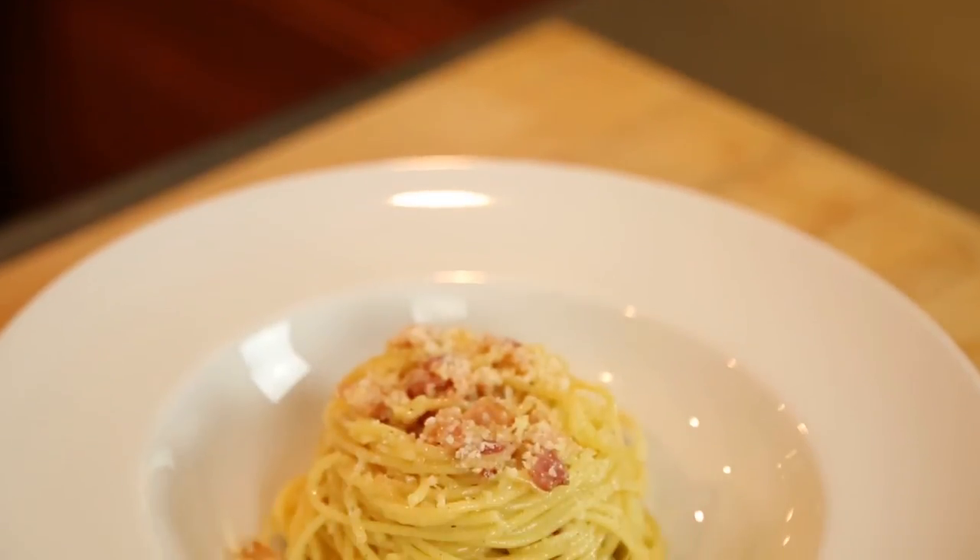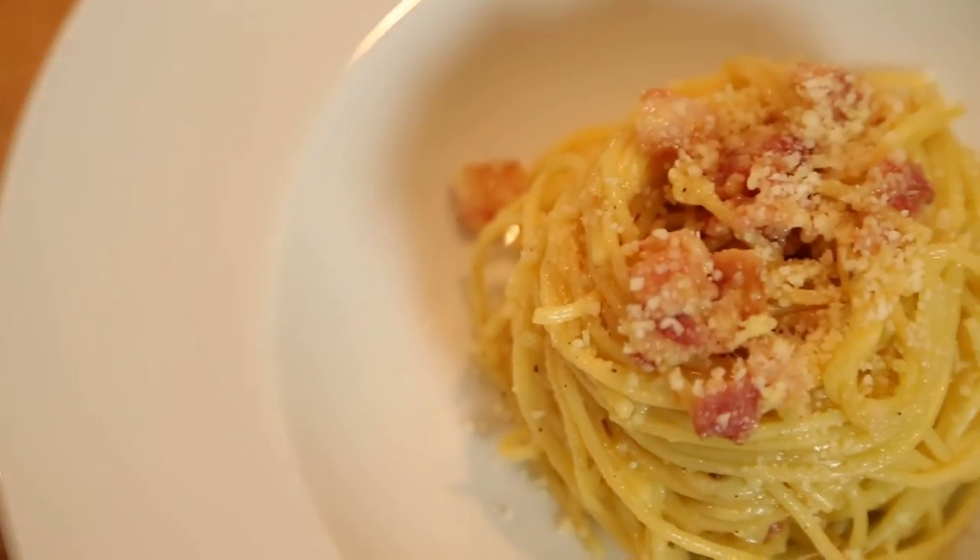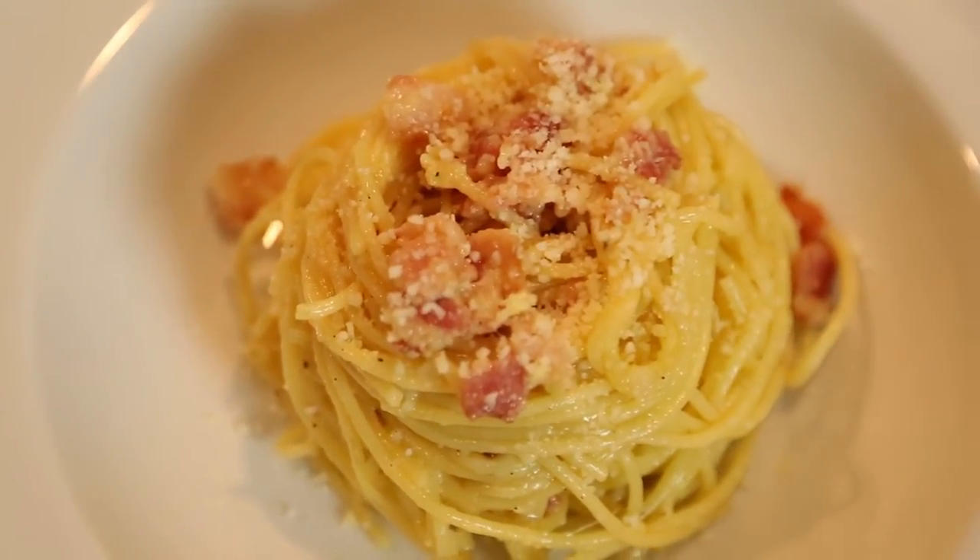After you're done, you're just going to serve that immediately. And of course, some more fresh grated parmesan and romano blend right on top.